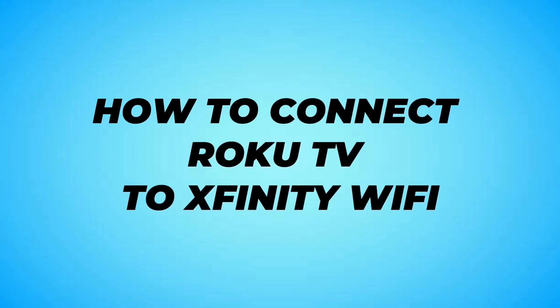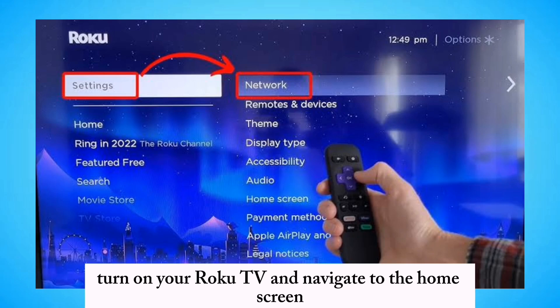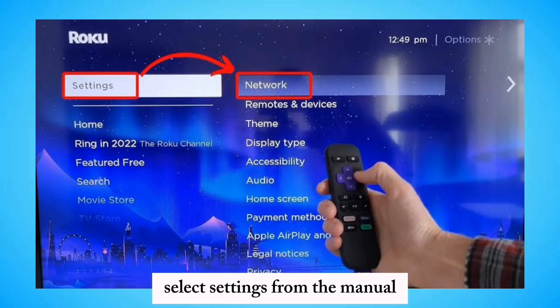How to connect Roku TV to Xfinity Wi-Fi. Turn on your Roku TV and navigate to the home screen. Select Settings from the menu using your remote control.